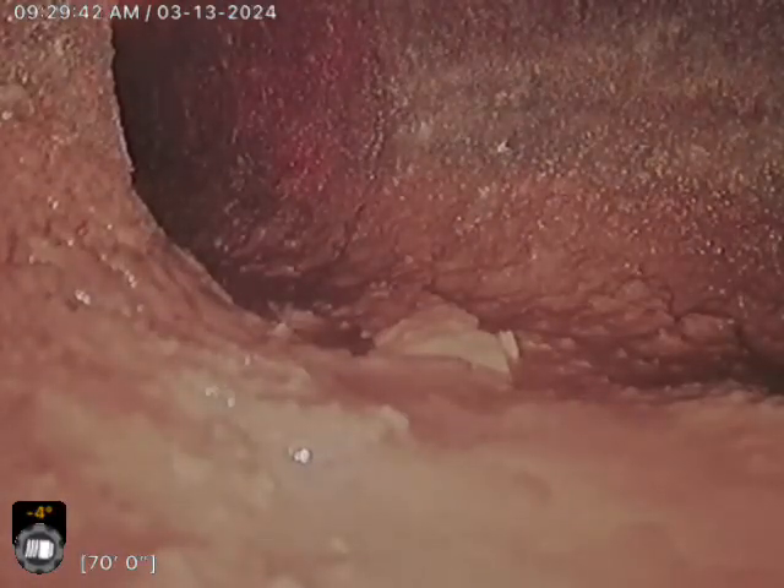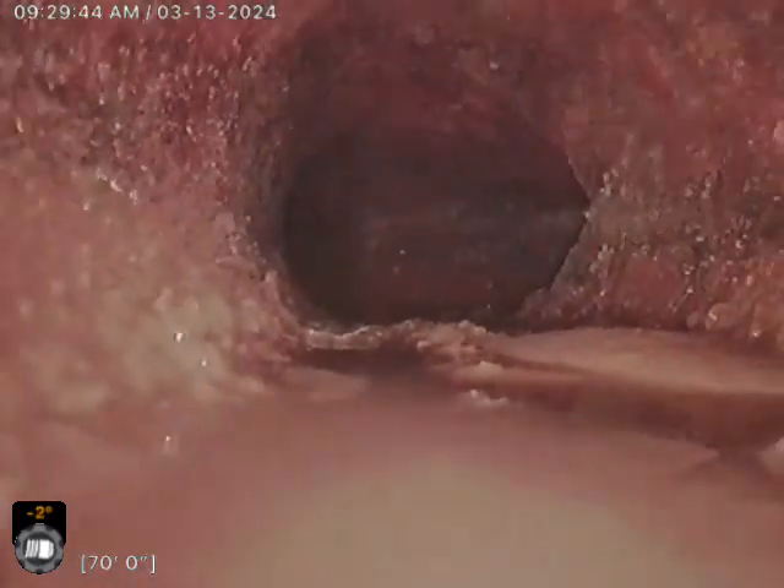It'll start pulling back once I can find a rag. Did see a lot of debris within this line here. I lost all my push right there — kind of running into that Y fitting it looks like.